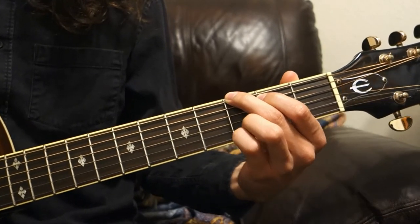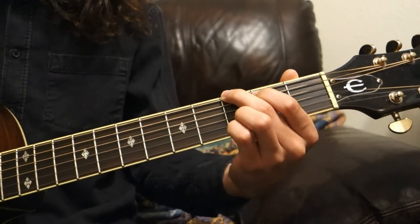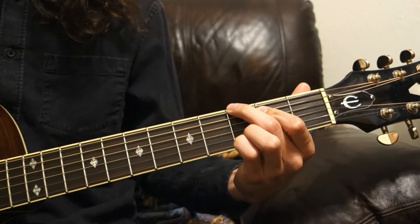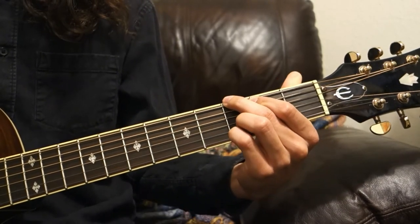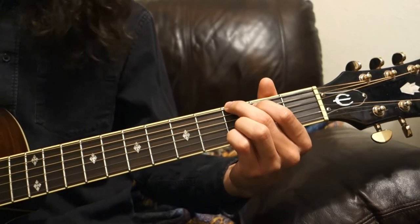To conceptualize the pentatonic scale we've just gone over, I'll show you how it's used in a Pink Floyd song called Wish You Were Here. If you do the open pentatonic scale while you're in G, you have the G major pentatonic, which is the scale used in this song.